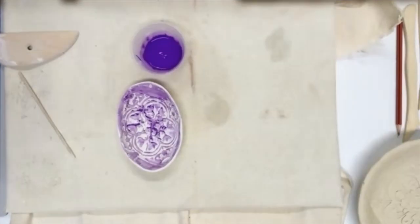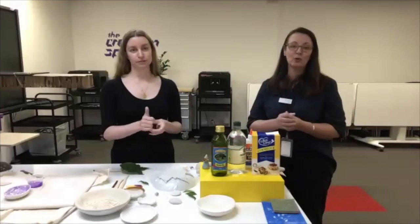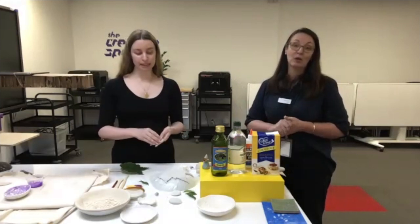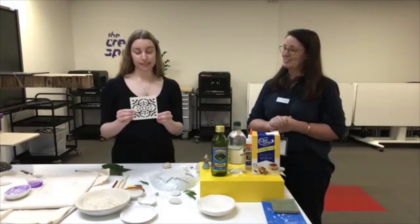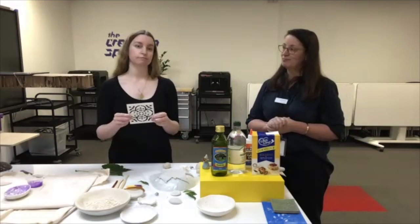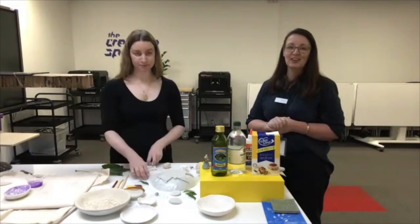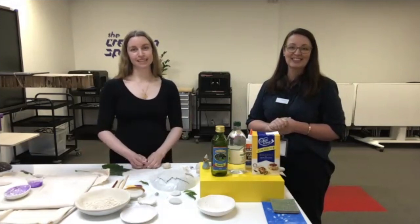Well done everyone — we hope you had a lovely time. Keep an eye out for this workshop to be done again next year in the Creation Space, where we can show you how to make your own stencils. You can come prepared with your own design or use one of our templates. Thanks for coming along and we hope everyone has a great day. Bye!